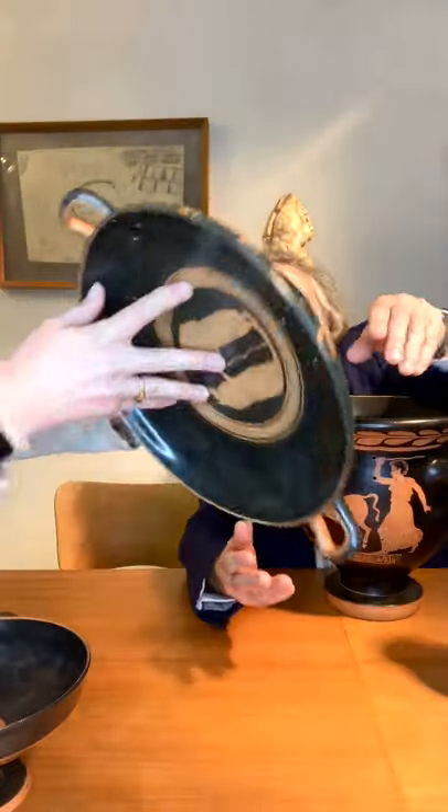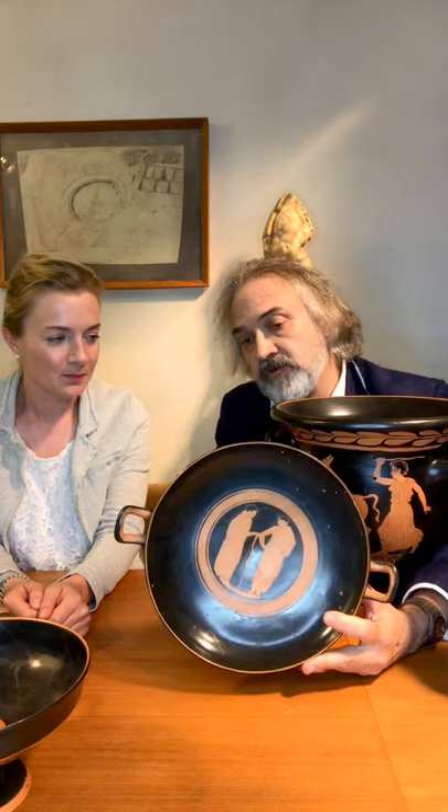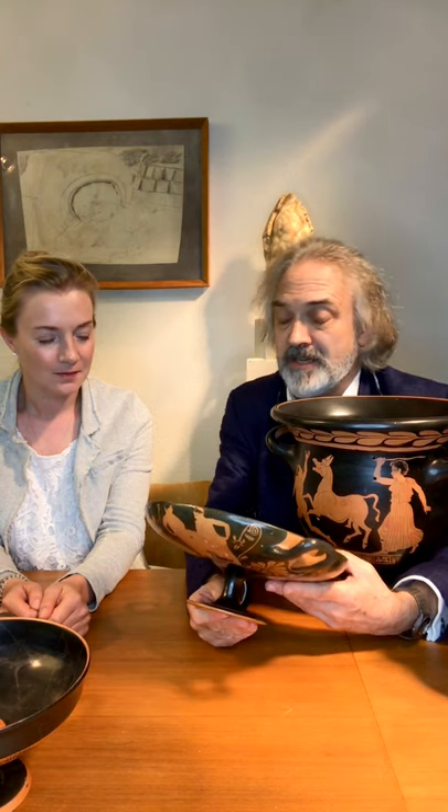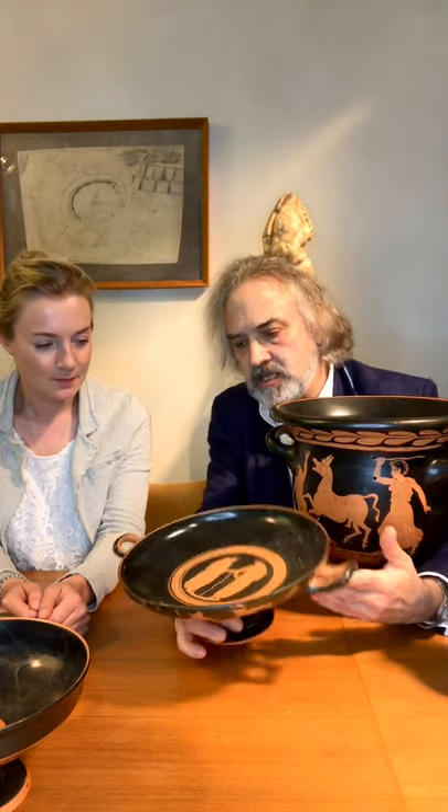The interesting thing about this cup is its ownership. It comes from a first-half-of-the-19th-century collection. It belonged to the very famous photographer — inventor actually — of the negative print, Henry Fox Talbot. He was a pioneer of photography and had a huge collection. It comes directly from his descendants, and obviously he was fascinated by the repairs. Unfortunately, there are no photographs from the early 19th century of this cup, which would of course be worth much more than the cup itself. But it's an interesting document.